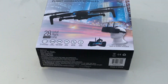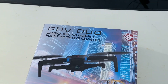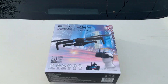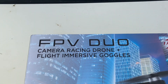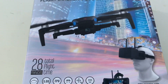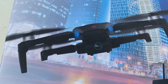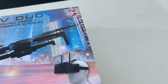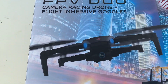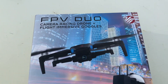Welcome to the vlog! It's springtime and we're getting back into reviews on drones and RC cars. The first one out of the gate — holy jiminy crickets — it's the FPV Duo camera racing drone with immersive flight goggles. You get your goggles and your drone, with 28 minutes total flight time. This is the Vivitar FPV Duo, available at Walmart for $199. We're going to see if it's worth it.